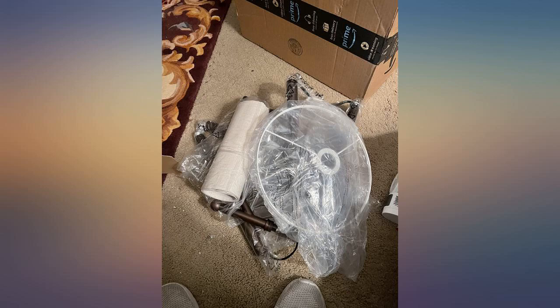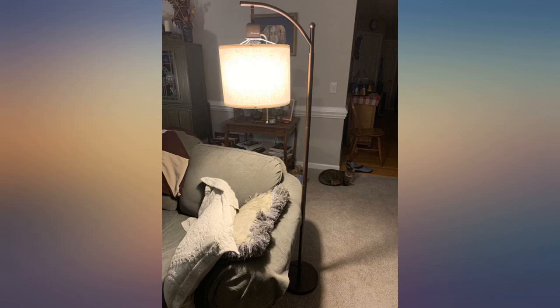Very pleased with this lamp. Perfect for knitting, with both a warm and cool setting. Great buy.